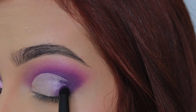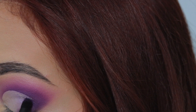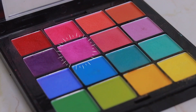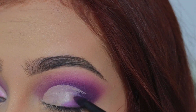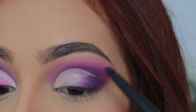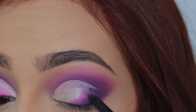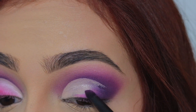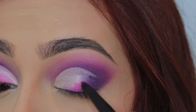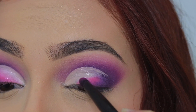Ahora en el lado exterior volvemos a aplicar encima la sombra moradita oscura, quedando todo bien difuminado. Luego seguimos con la sombra que habíamos utilizado en la cuenca, que era un moradito tirando a rosadito. Luego en el centro vamos a aplicar un rosa fucha y como pueden ver toda esta sombra la estoy aplicando en forma diagonal.